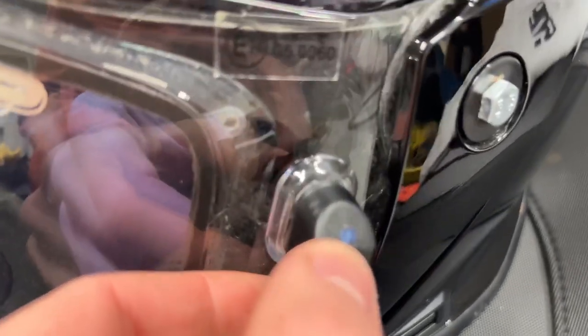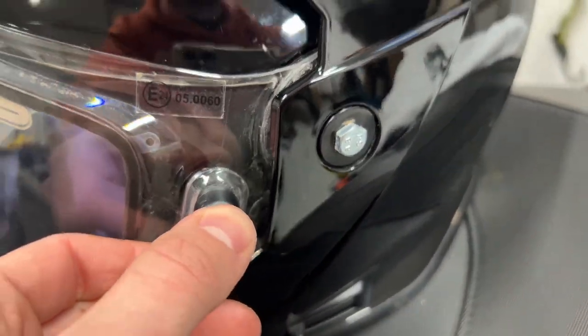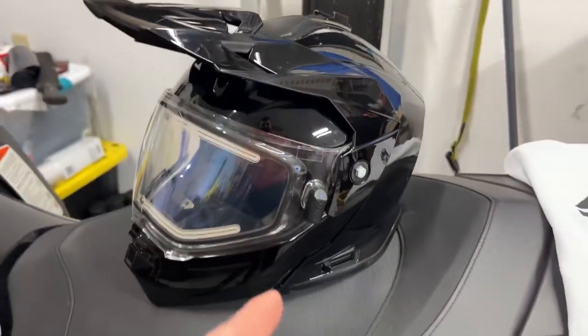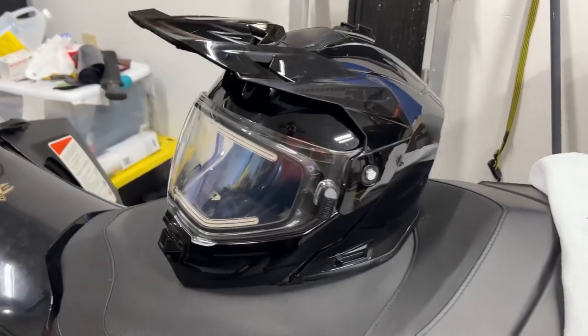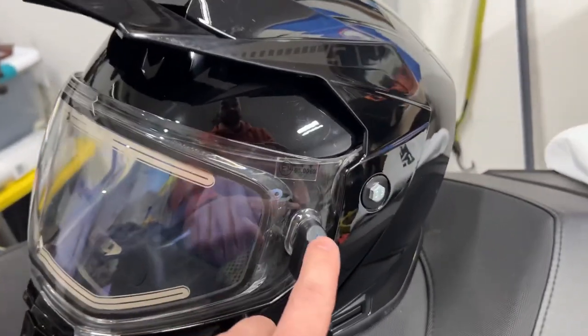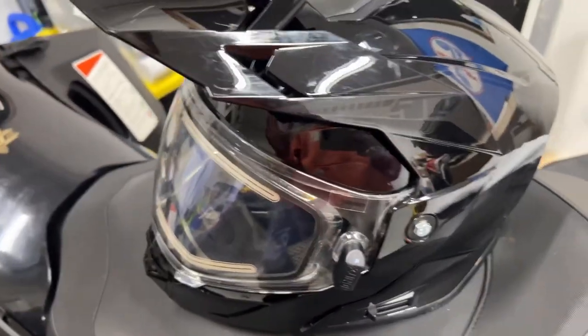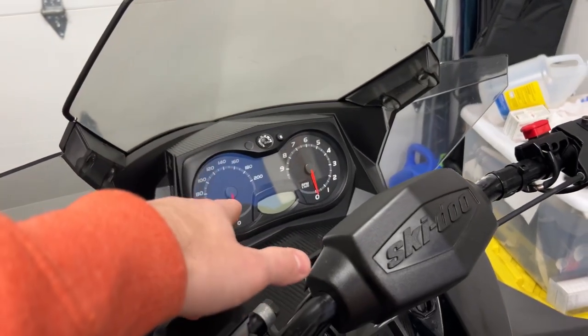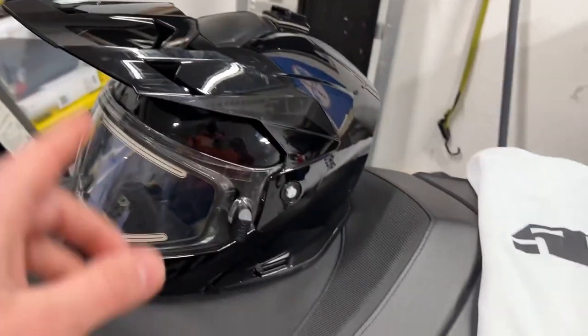A really cool underrated feature on this helmet is this little light bulb right there. It seems small, but it's actually really useful because a lot of times you could be riding, the wire gets snagged, and you don't find out until your lens starts fogging up. With this light, you can see it shining onto your gloves or reflected on something shiny like your dash gauge, confirming the helmet is on.